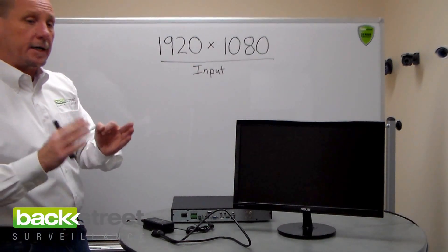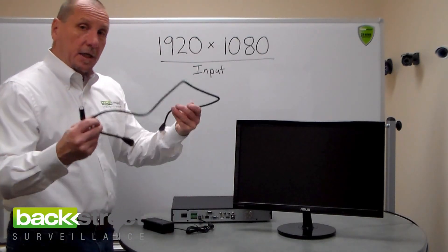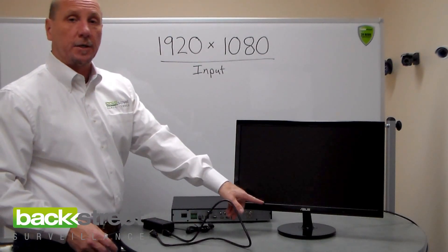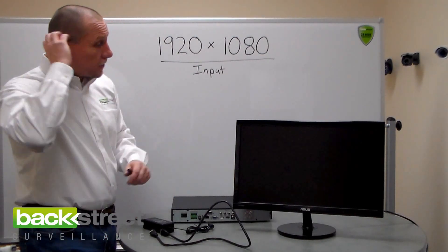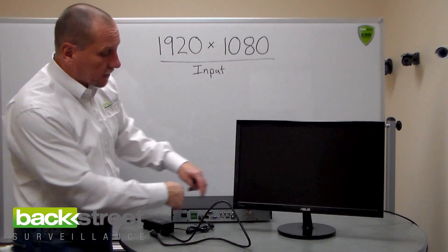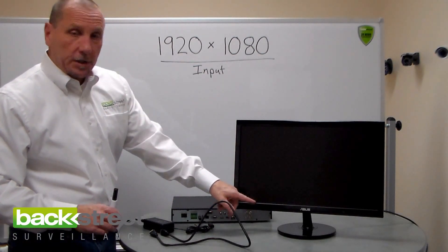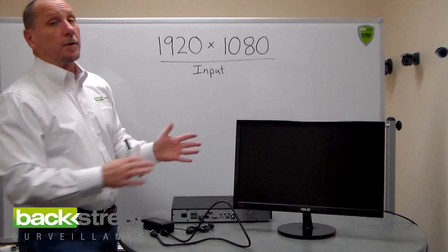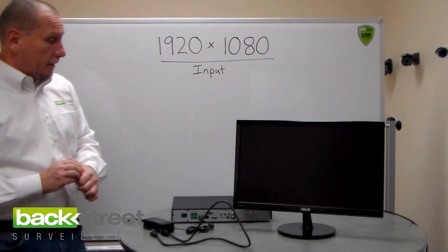There are three things you have to have for high definition: a high definition recorder, a high definition cable, and a high definition monitor — all 1080p. And that's how you troubleshoot it. If you can't get a video signal on either the HDMI or the VGA, and you can't change the resolution on the monitor, it will not work, and you'll have to get another monitor.